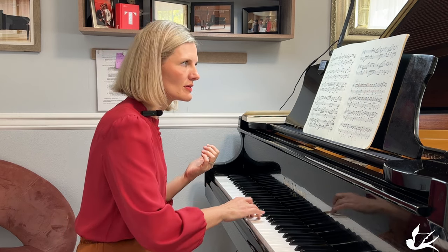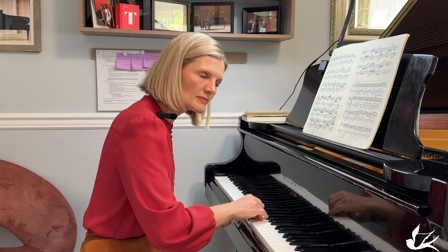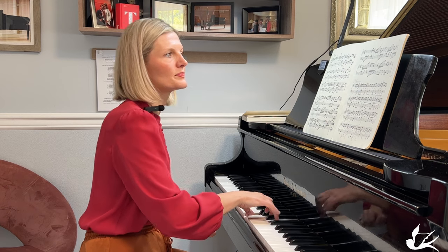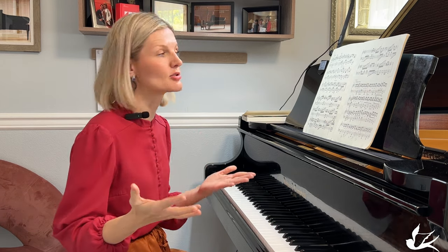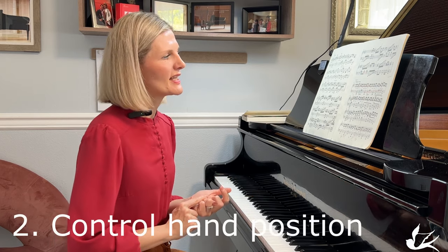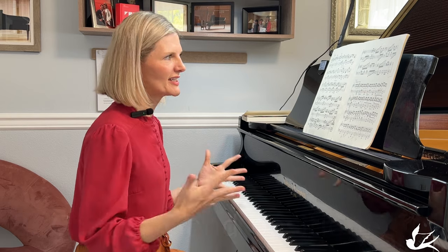You want to be able to hear everything clearly — every single note. For that, I need to be able to slow down.